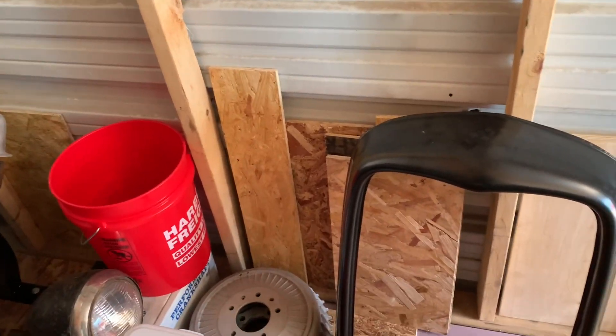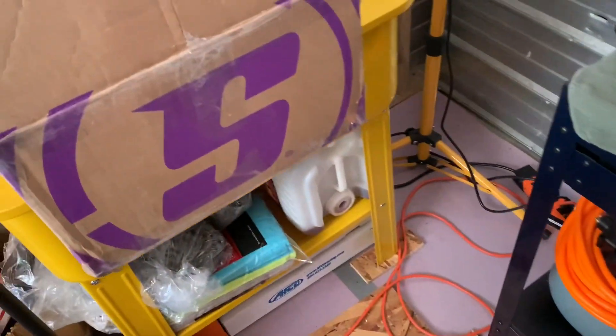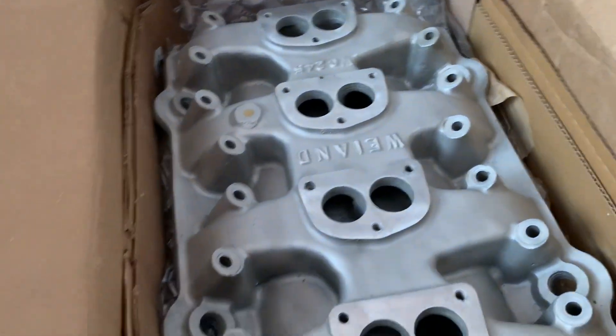Welcome to Handsome Speed Shop. I'm going to do a quick little update video on the hot rod project. I just unboxed the new intake.